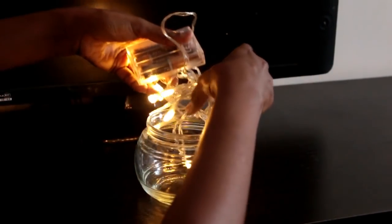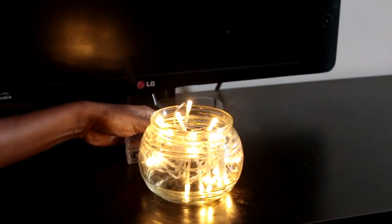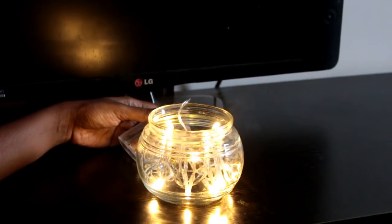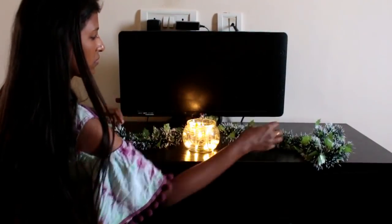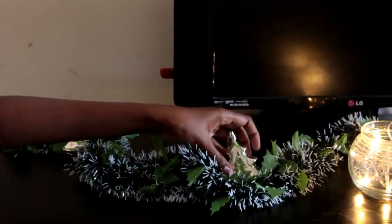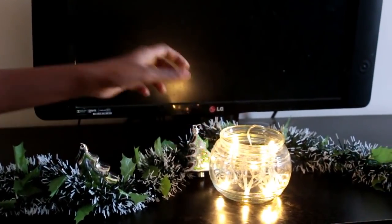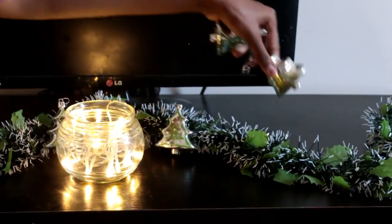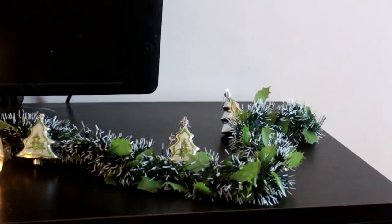Next I'm going to show you how to decorate the TV stand. In most homes the TV is wall mounted, so you can decorate the TV stand like this. To the same bowl, I'm going to add in fairy lights — as this is battery operated, we can turn it on easily. And I'm going to spread a green garland that I purchased. You can fill in with any ornaments; white and red would be very colorful. I'm using the pine tree ornament, the green one.